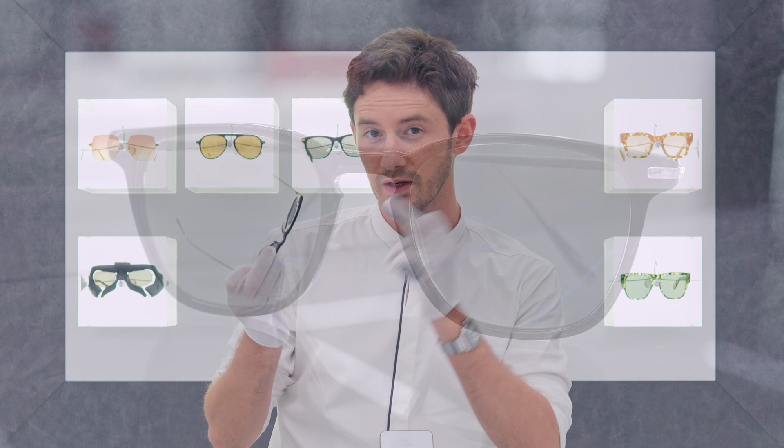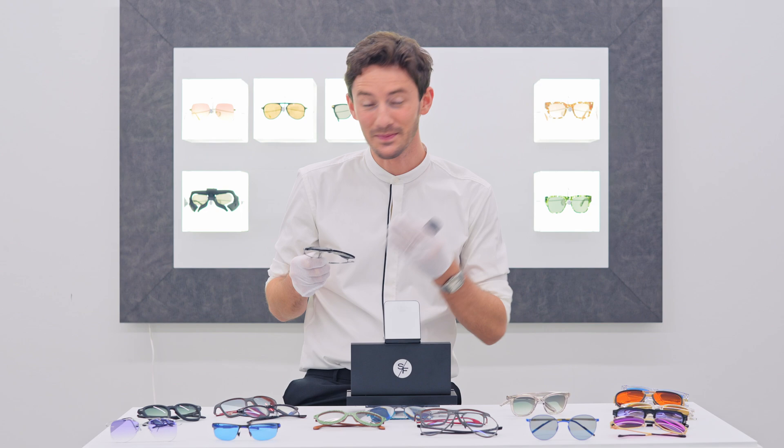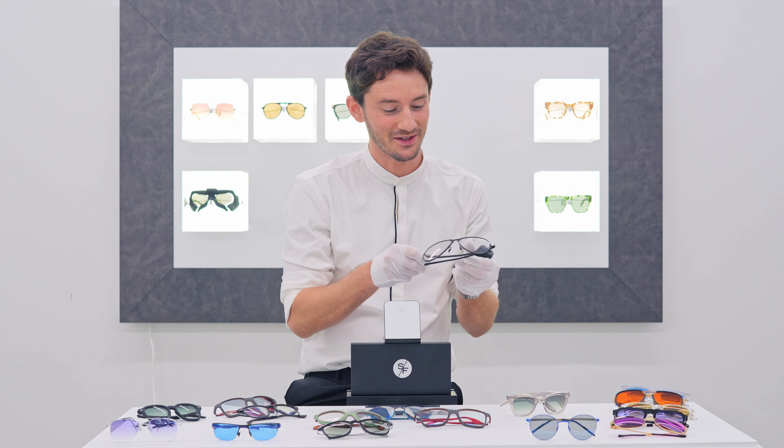G15 tints like this were originally invented for aircraft military pilots who needed two things: high contrast but very accurate colour recognition. That's why Photofusion Pioneer is one of the most popular photofusion colours I recommend to clients. This pair was for Chad — Chad, if you're watching, great choice.